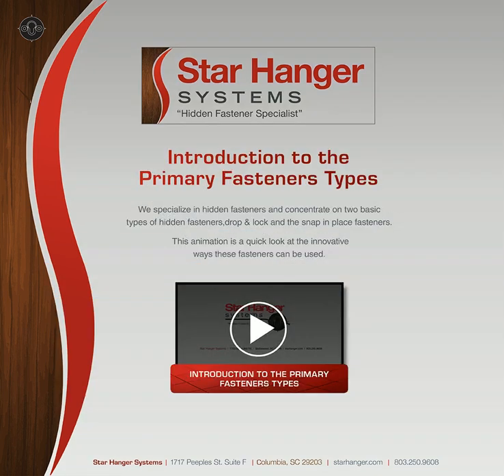Star Hanger Systems specializes in hidden fastener applications. We concentrate on two basic types of hidden fasteners: snap-in fasteners and drop and lock fasteners. These animations are a quick look at the innovative ways these fasteners can be used.